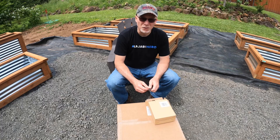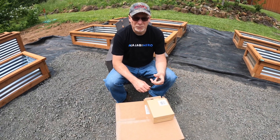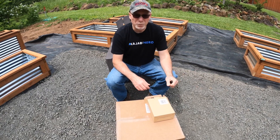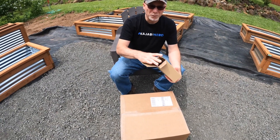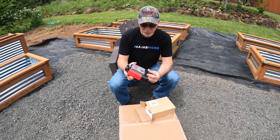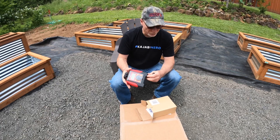Now I'm ready to get started on this project here with plumbing my grow boxes so that we can put in some automatic watering. I got a few items that I ordered or bought from Home Depot or wherever. I got one of these guys — this will be my controller, my control unit. I'll hook this onto the faucet.